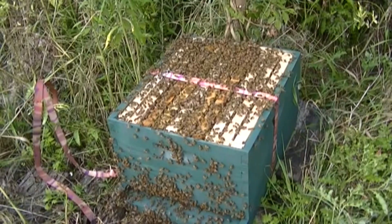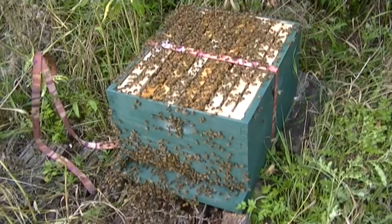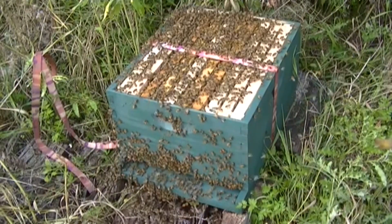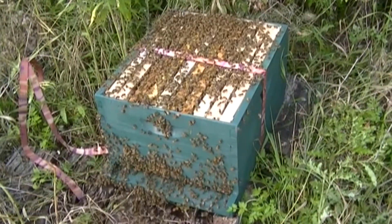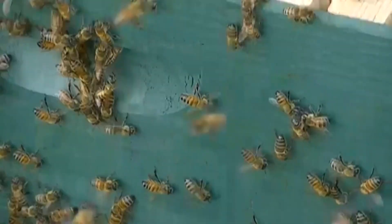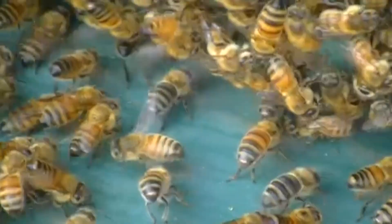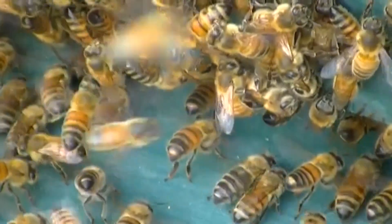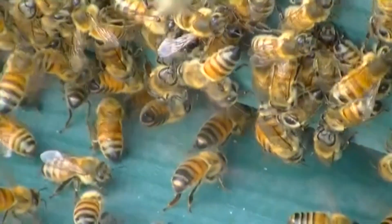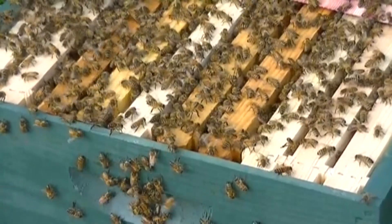So it's a few minutes later here. I don't know if you can hear this or not, but the sound has deadened quite a bit. You can still hear them fanning. You might be able to see some of them here with their butts up in the air and wings flapping really hard. Usually down here on the front they'd be doing that — there's a couple there. Basically they're sending the queen's pheromone out to tell the others that that's where she is, so they can feel safe to go into that hive.